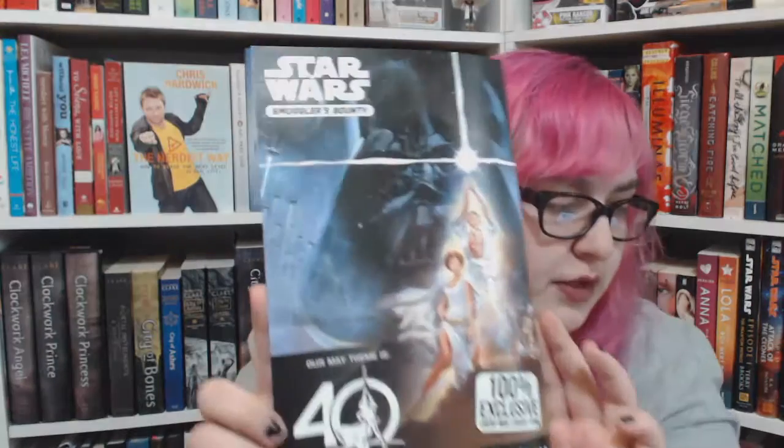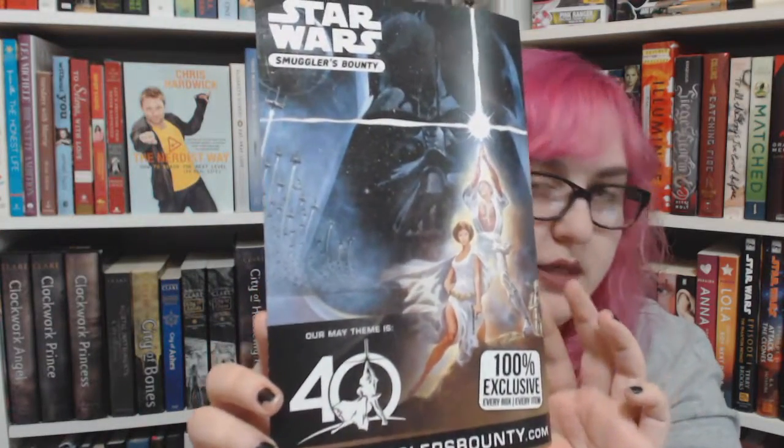So the first thing in there is the spoiler card, which I'm going to put off to the side in just a second. I'm super excited, because next month's theme is Star Wars A New Hope, and I'm expecting there to be some cool Princess Leia stuff — maybe even Han Solo. That'll be exciting.